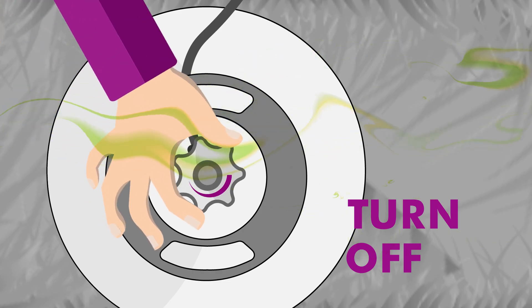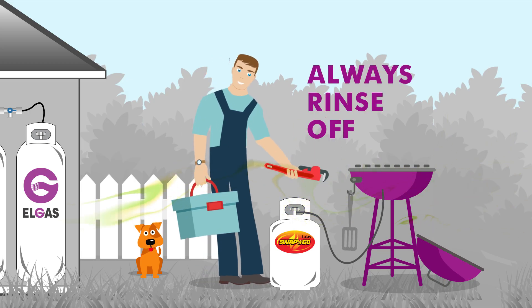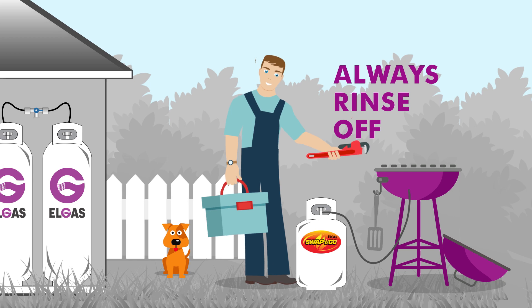If so, turn off the gas bottle immediately and do not use the unit until it is rectified. After, just rinse the suds off with clean water and let it drip dry.